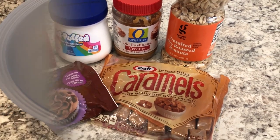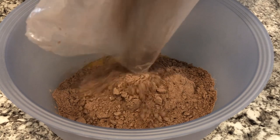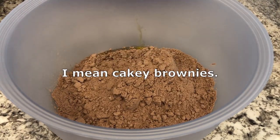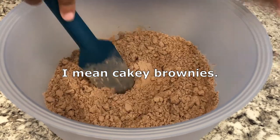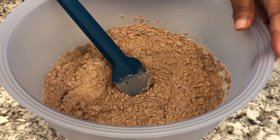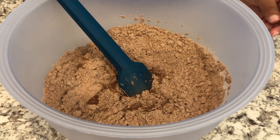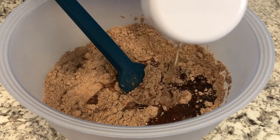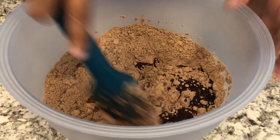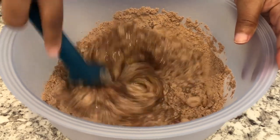So I'm going to start off by preparing my brownies based on the package directions, following the directions for cake-like brownies instead of the fudge-like brownies. I've got my eggs in the bowl, I just added in my brownie mix, and now I'm going to add in my water and my oil. I've already got my oven preheated to 350 degrees, and once I get everything mixed up, I'm going to add the brownie batter to my 9x13 pan and bake these brownies for about 25 minutes.